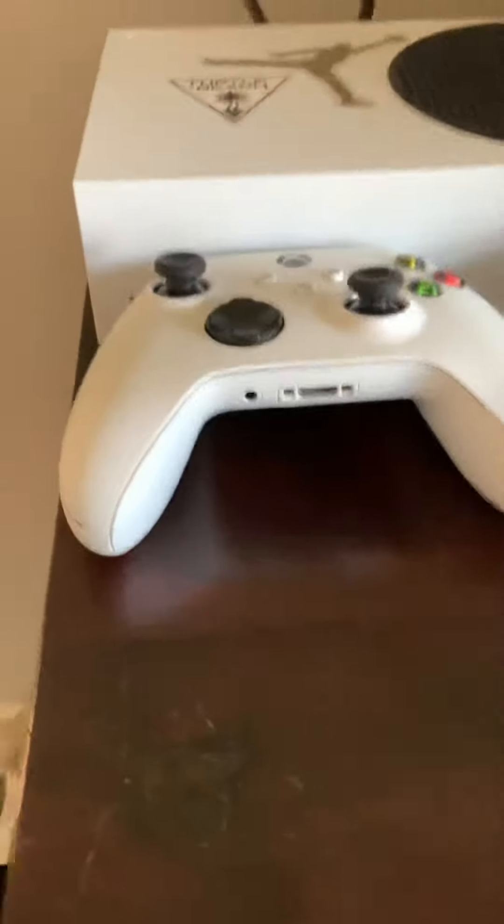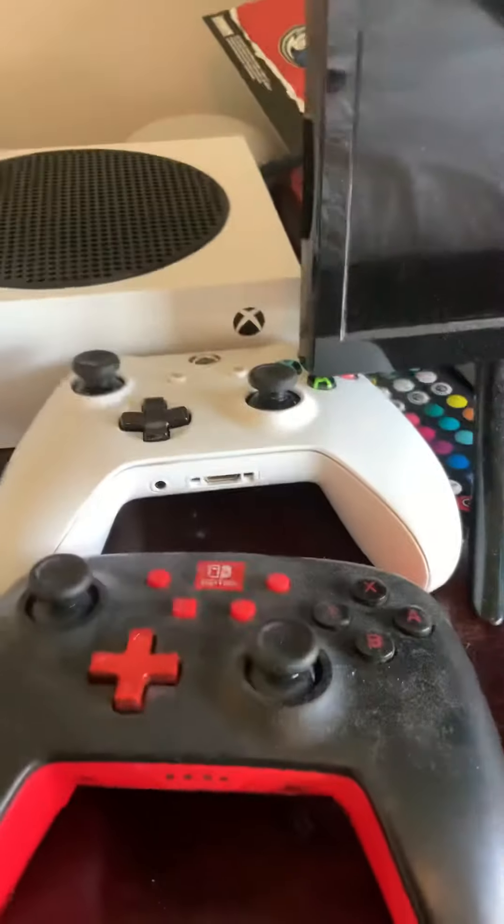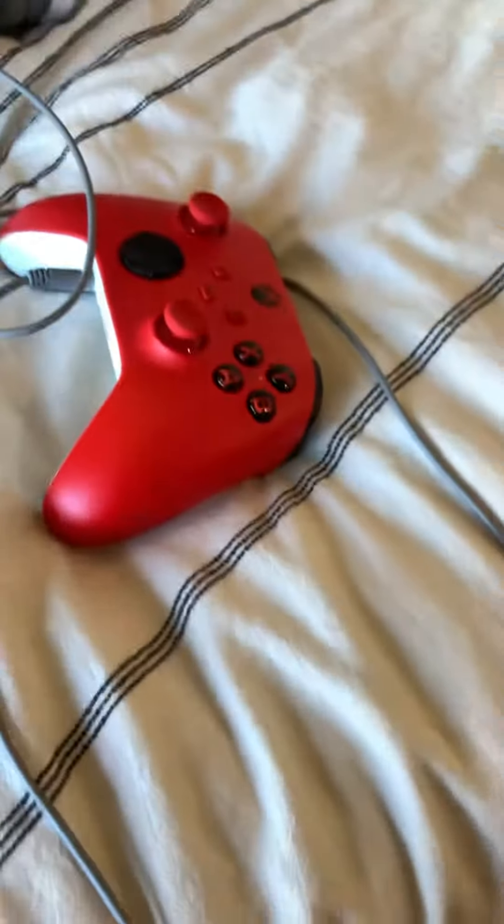Here's my setup. I got my Xbox right here. I got not only one controller, not only two controllers, but three controllers. I got my headset right there — it's a Turtle Beach.